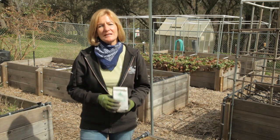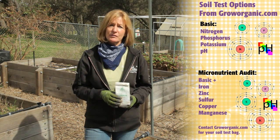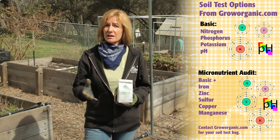Most gardeners just need a basic soil test, which includes nitrogen, phosphorus, potassium, pH, and organic matter. However, if you're starting a new garden or if your soil has never been tested before, you can also get a micronutrients test. This tests for micronutrients such as zinc, copper, or manganese. In a couple of weeks, I'm going to get my test results along with an interpretive booklet, which will have some suggestions for organic fertilizers that correct deficiencies. Get to know your soil and grow organic for life.